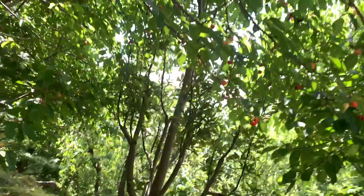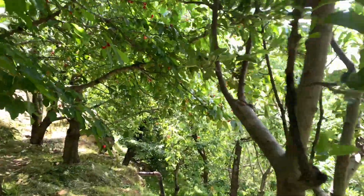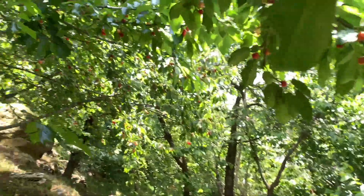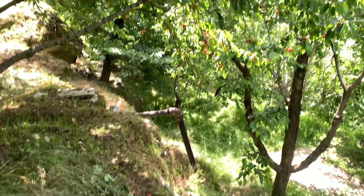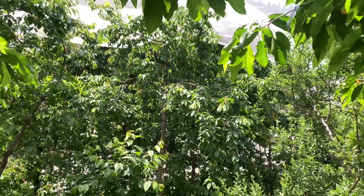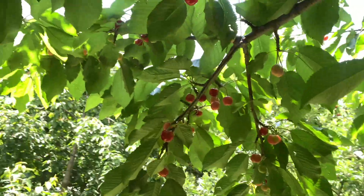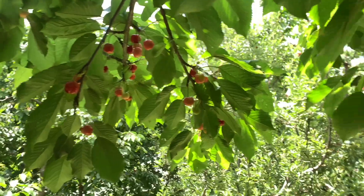Hi guys, welcome back to the channel. Cherry season has officially started. Cherries are sparse this year because of the weather, but you still have to fill the ones on the trees. They are green. Let me show you the process — how they are filled, how they are going to be packed, and how they are going to be loaded.